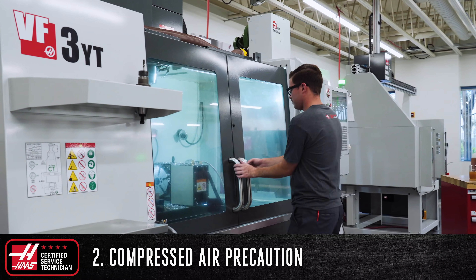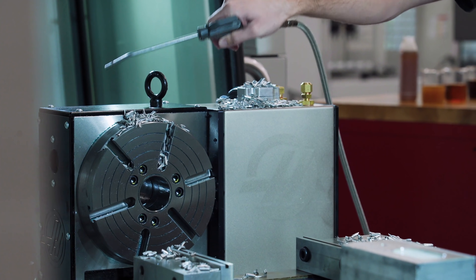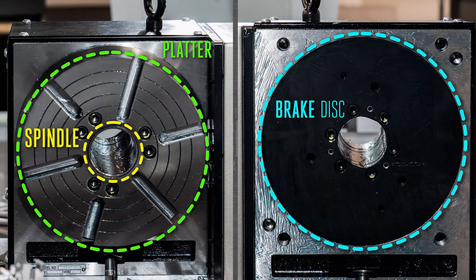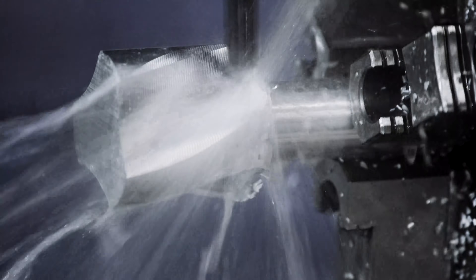Throughout the life of your rotary, it's going to be covered with chips and it's a good practice to keep your unit tidy and clean. If you're using compressed air to clear off chips, avoid blowing air directly under the platter, brake, or around the spindle. The air can get in and pop off the seals surrounding these components. This can cause coolant to enter into the body and oil to leak out, affecting the performance of your unit.